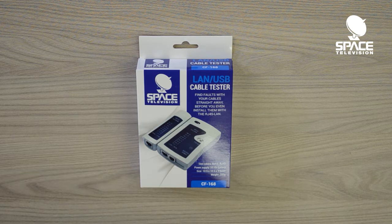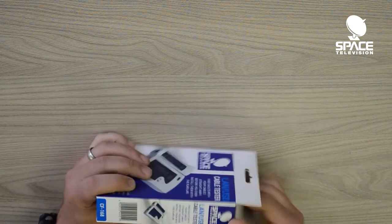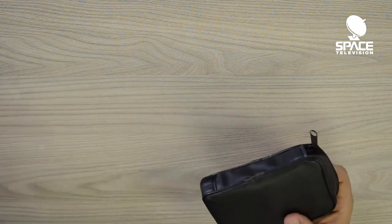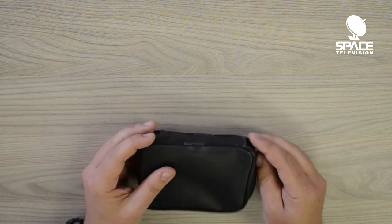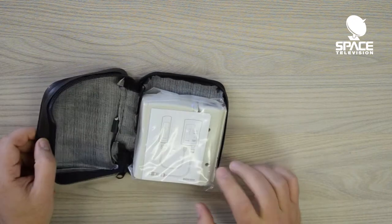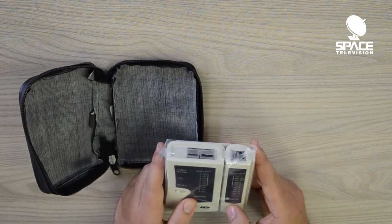Hi guys, thank you for taking the time to watch this video. Today I want to do a quick unboxing of our basic network tester — our product code is the CF-168. So if you're just starting out as a network technician or looking to get into that market, this is a very good piece of equipment to have. It comes in its own nice little pouch, the manual is in the box, and basically we have the master and the remote.